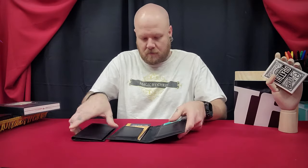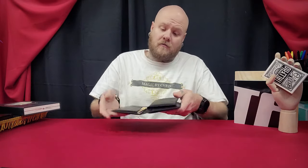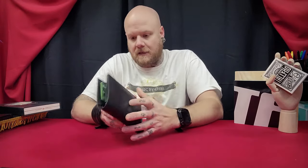It's a card to wallet first and foremost, but it can also be loaded for predictions and mentalism and things like that. I do really like this.